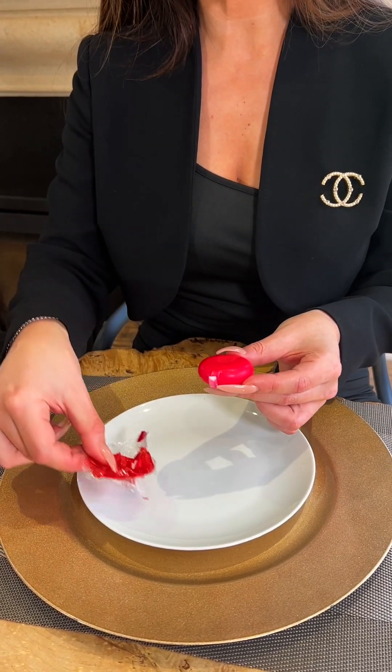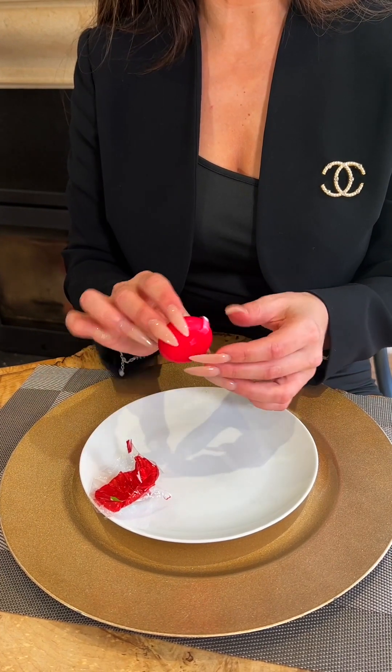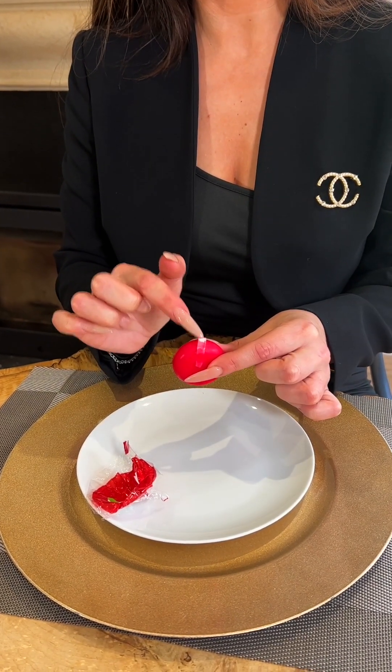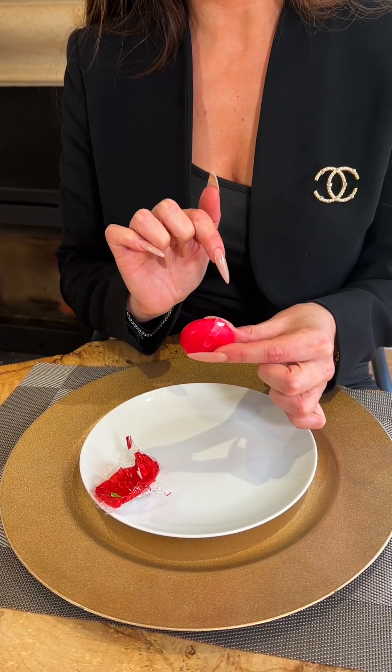If you don't have a side plate, you can place it down onto your main plate. Now you can see the Babybel wrapped in its wax cover with a very helpful little section to peel from, much like a champagne foil.